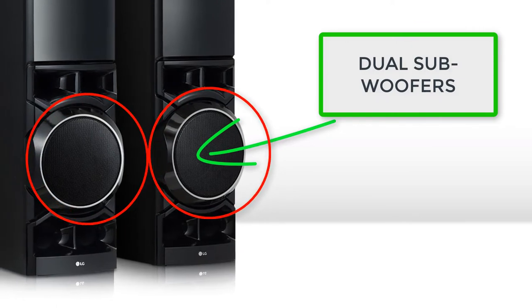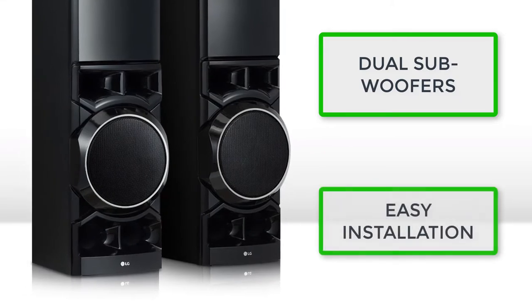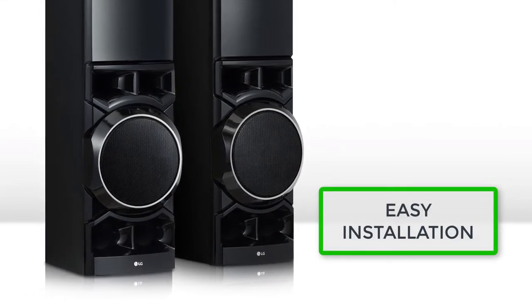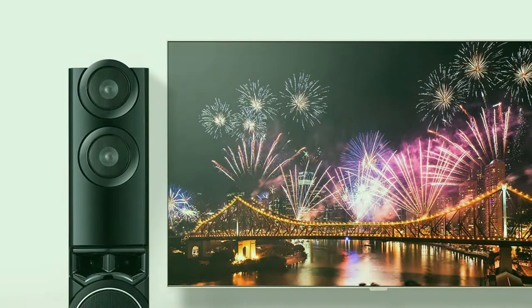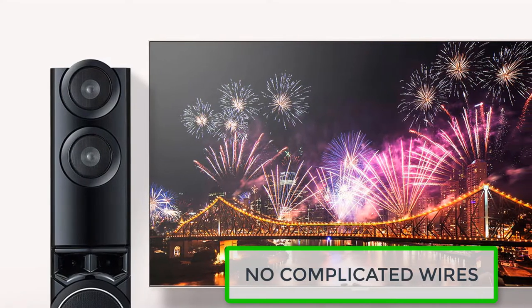The installation process is simple. The speakers were intentionally designed for easy installation and maximum space utilization. The setup is pretty stress-free, without complicated wires hanging around the living room like regular home theater sets.